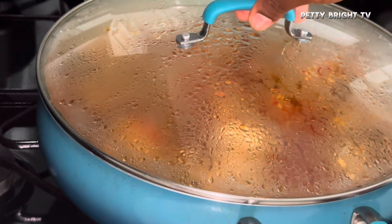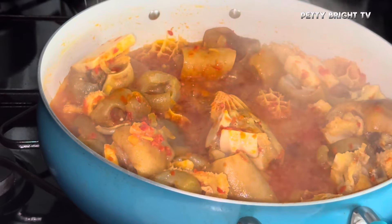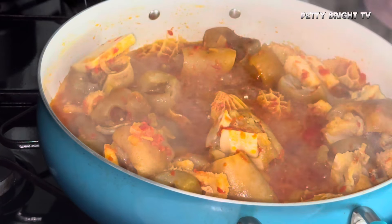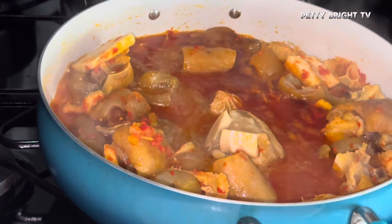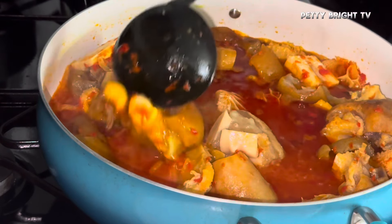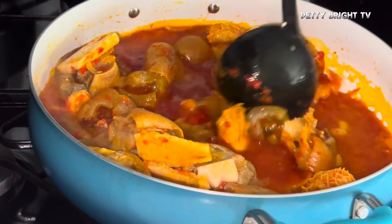Oh my goodness, my kitchen at this point was smelling so good! I covered it to cook for a while — I didn't want to overcook it because the assorted meat was already tender and I didn't want it to cook too much. This is the meat stock that I added.